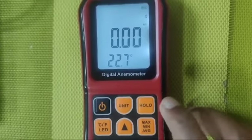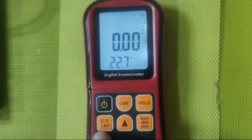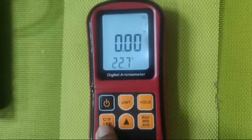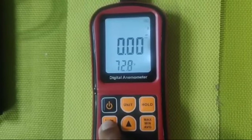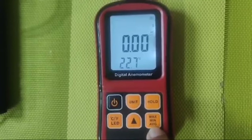This is the hold button — when we are taking a reading and want to freeze the display at that particular moment. This is the temperature button to switch between centigrade and Fahrenheit. This is the maximum, minimum, and average reading button.